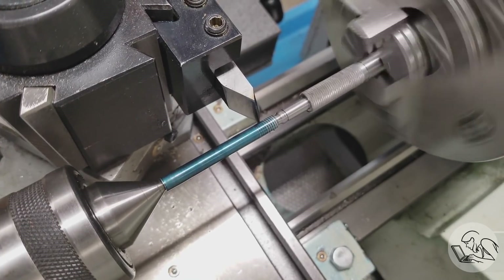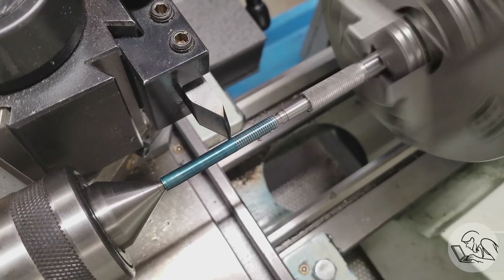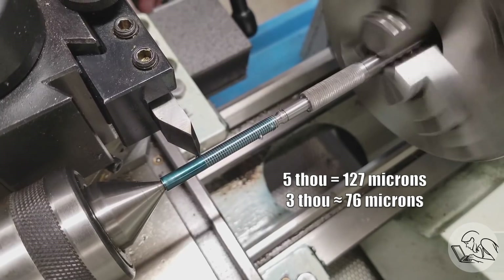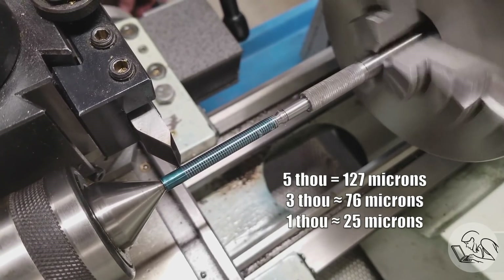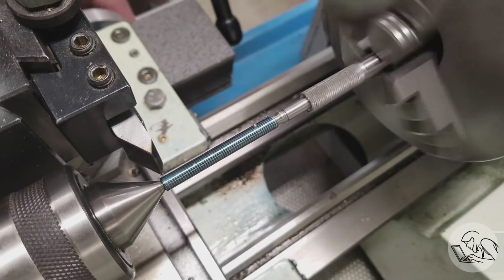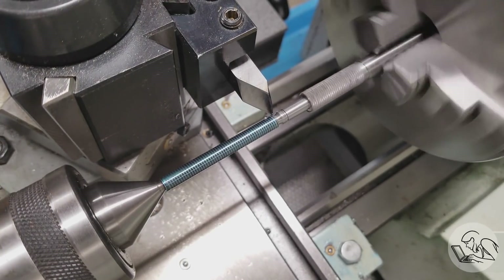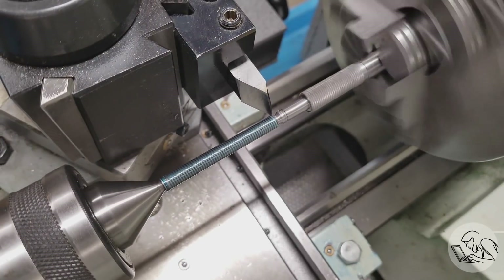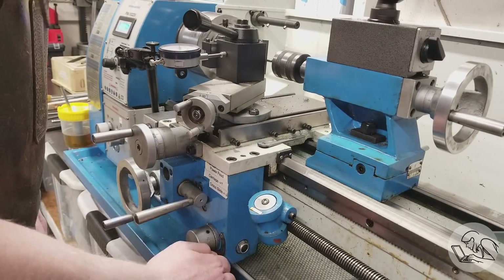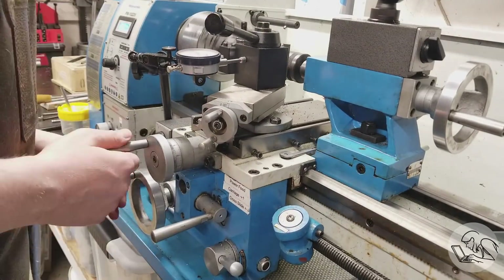Because this is tool steel and it's a thin part with not a lot of support in the middle, I'm doing very, very light passes — even light by threading standards. I did a 5-thou first pass, then a couple of 3-thou passes, and then every pass after that was 1 thou or less. As I got close to the end I did multiple spring passes — two or even three — on each normal pass. That really helps normalize material removal all the way down the length, especially in the middle where the stock might tend to push away from the tool, helping eliminate taper and ensuring you're really on the dimension you think you're on.